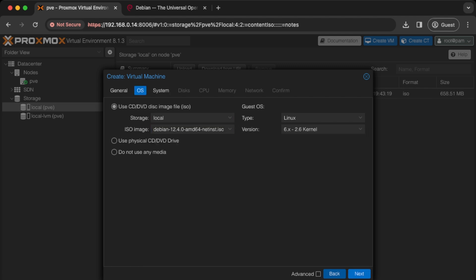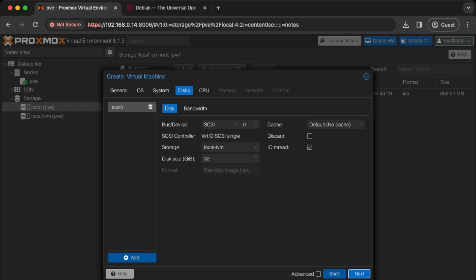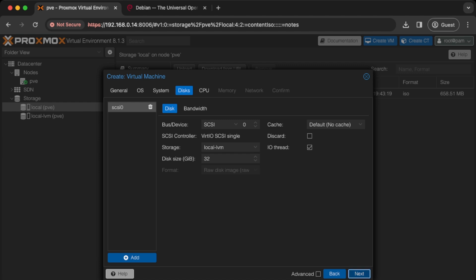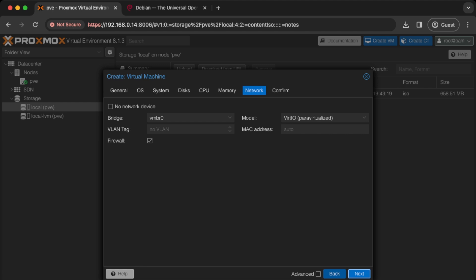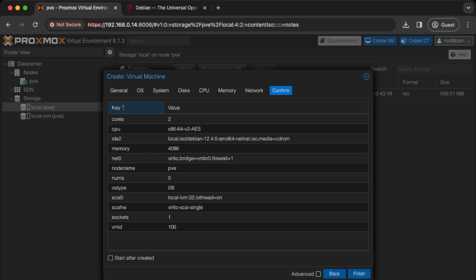I'm gonna go next. I'm going to leave the system settings all as default. For disks that's fine. For CPU that's fine. I'm gonna give this 4 gig of RAM. I'm gonna go next and I'm going to use vmbr0 — that is the bridge VM network that was created as part of the Proxmox build. I have no VLANs. I'm gonna go next and finish.